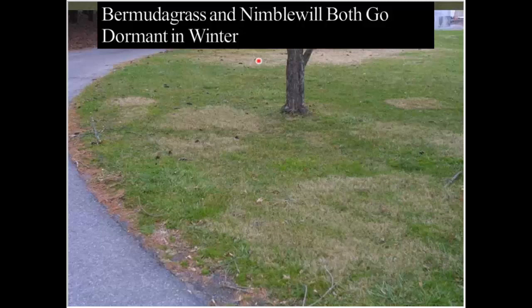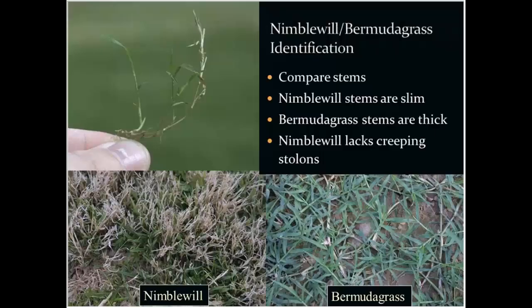The two are very similar in their overall biology and overall habits, so they can be encountered in Virginia lawns at the same time. However, there are some distinctive identification characteristics that will separate these two.